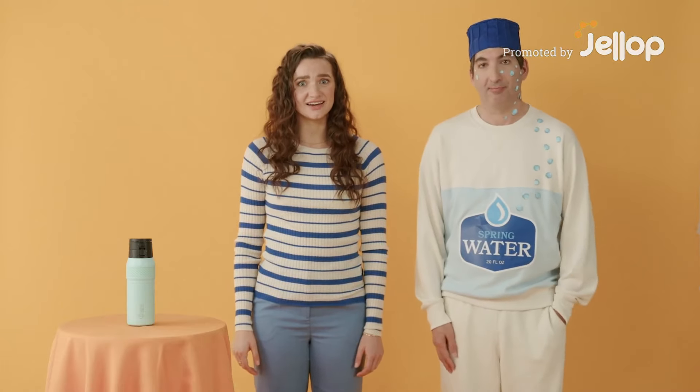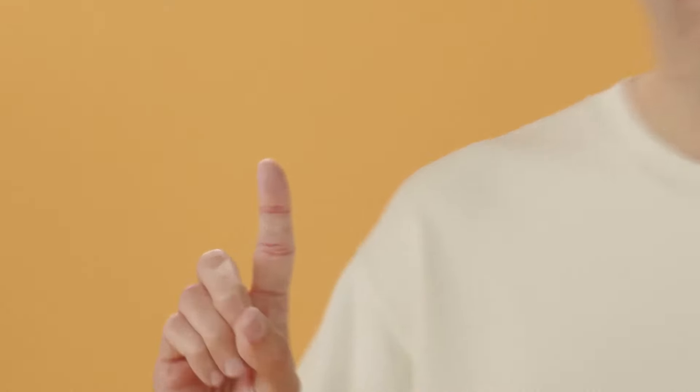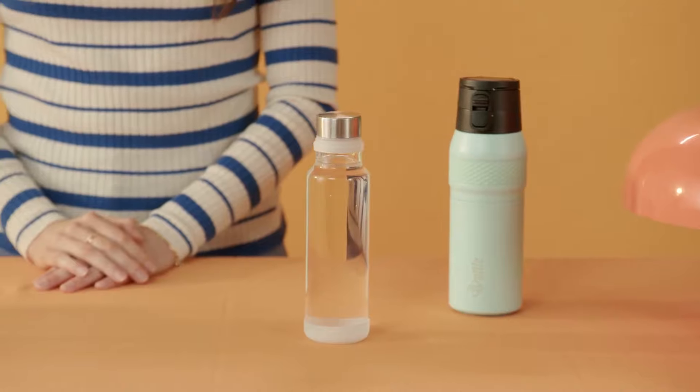If you're drinking out of one of these guys... Hi, I'm a plastic bottle. You're probably ingesting microplastics, like these. You don't want that in your bloodstream, and you won't get any from the Jottle, because it's made from clean, safe glass.